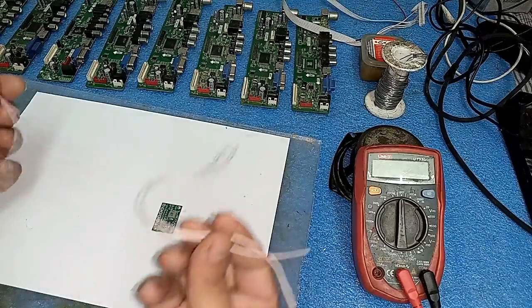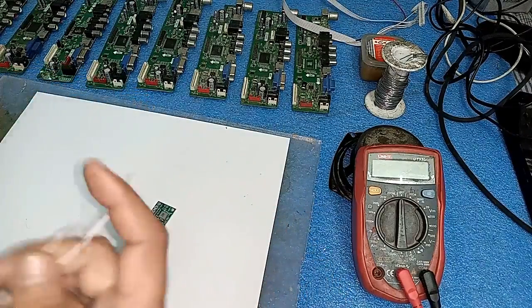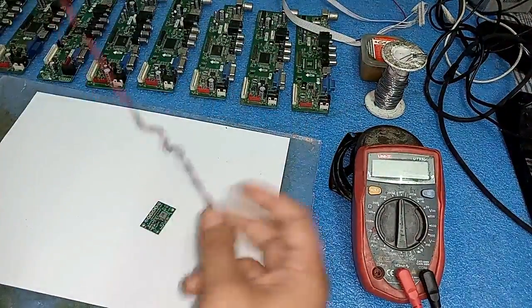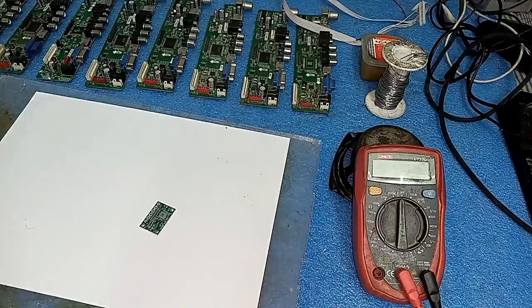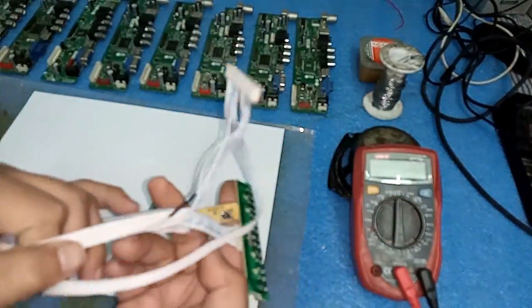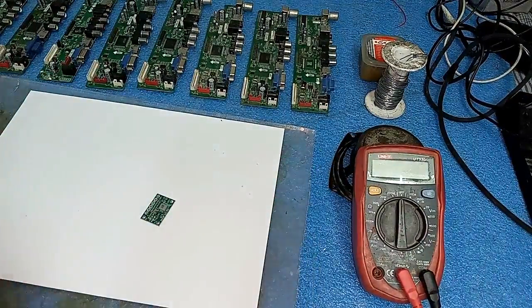Friends, you need two pairs of wires - one for input and one for output. You also need a 12 volt adapter power supply, and a remote sensor panel jack to check the power supply of the card.